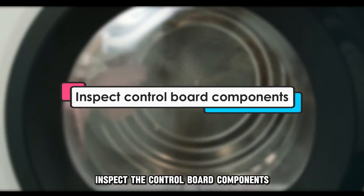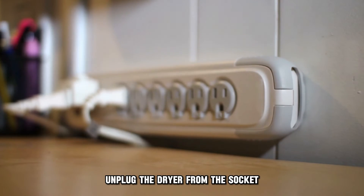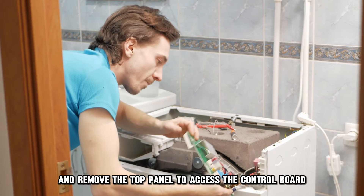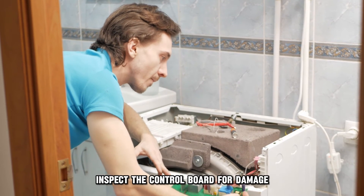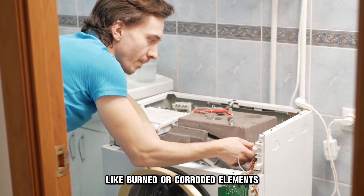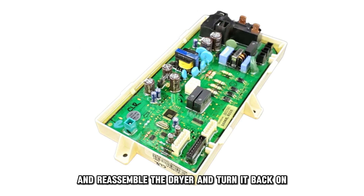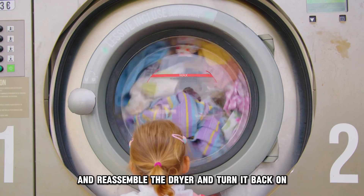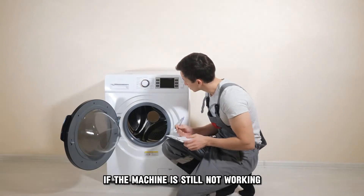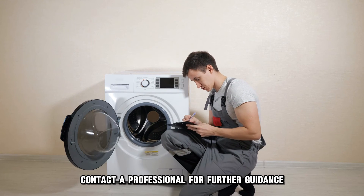Inspect the control board components. Unplug the dryer from the socket and remove the top panel to access the control board. Inspect the control board for damage, like burnt or corroded elements. Replace any damaged elements with new ones, reassemble the dryer, and turn it back on. If the machine is still not working, contact a professional for further guidance.